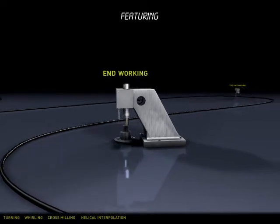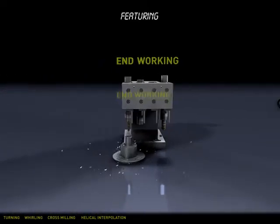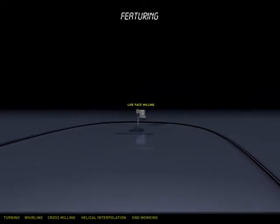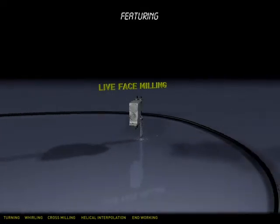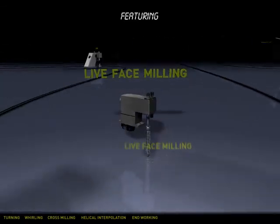The four-position end working block lets you do drilling, precision ID boring and tapping. Live face milling can be done in the main or sub spindles and offers true XY and Z positioning. Combined with the four C-axis, this gives you total versatility.